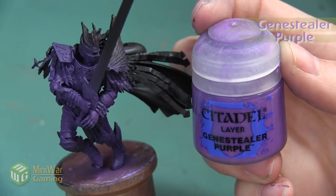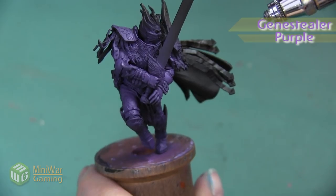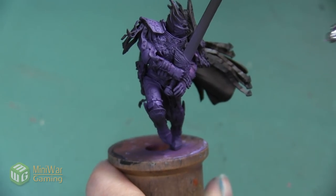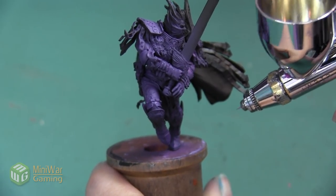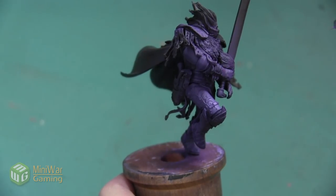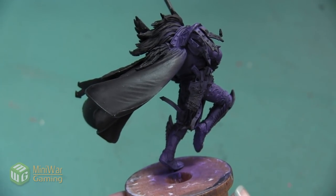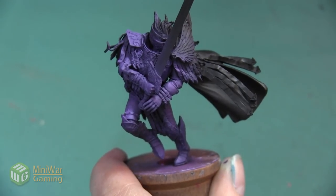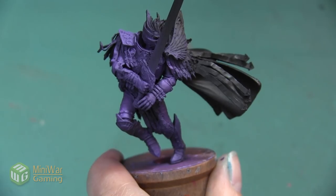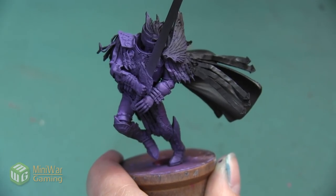Our next layer is going to be Genestealer Purple. This color actually does have a Citadel Air equivalent if you'd like to use it, though if you do I recommend thinning it down just a little bit extra so you have a very sheer paint for this layer. This is mainly going on the top of the shoulder armor, the top of the leg that is bent and leaping, and the top of the arms. Once we've finished that highlight, we're going to add a little bit of shadow around the edges of all the armor plates and especially all the scroll work that we'll be painting gold later.